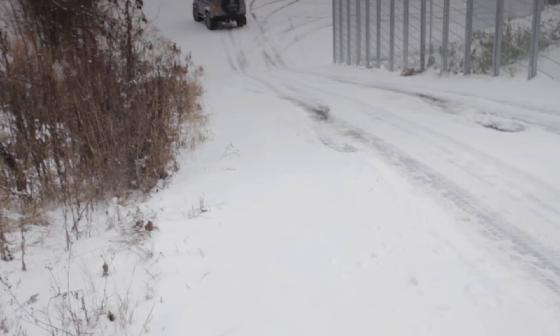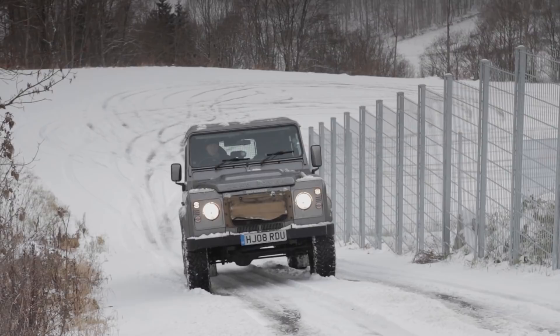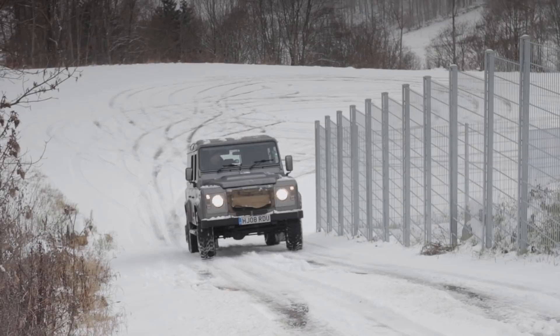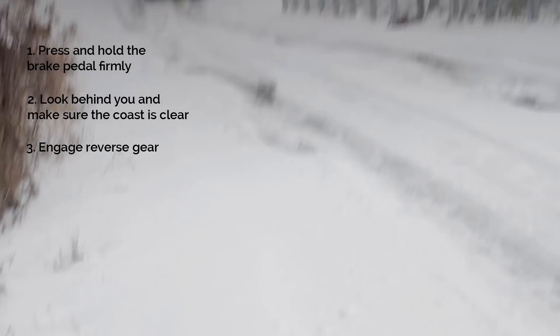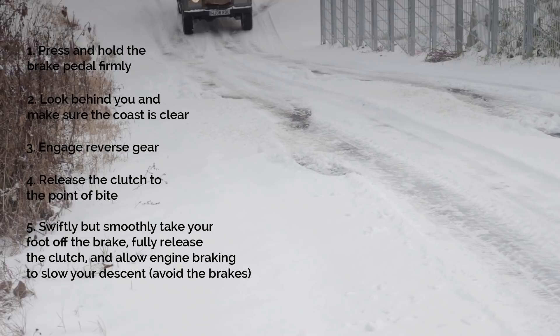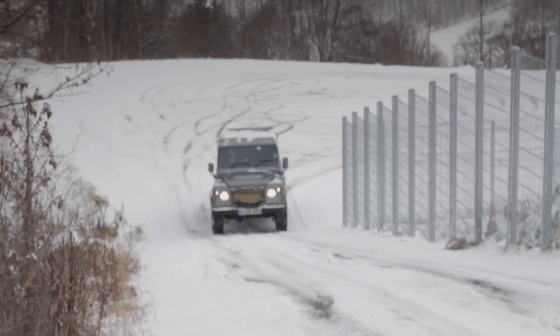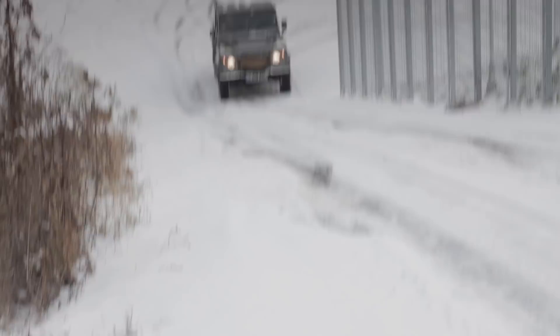Here's an example of a poor failed hill climb recovery attempt. We've hit the brakes too hard, too late and too heavily — the vehicle is now sliding backwards. Trying to dip the clutch and steer in is just making the whole thing uncontrolled. To do it properly: press and hold the brake pedal firmly, make sure it's clear behind you, engage reverse gear, then release your foot off the brake, release the clutch, and allow engine braking to control your descent.